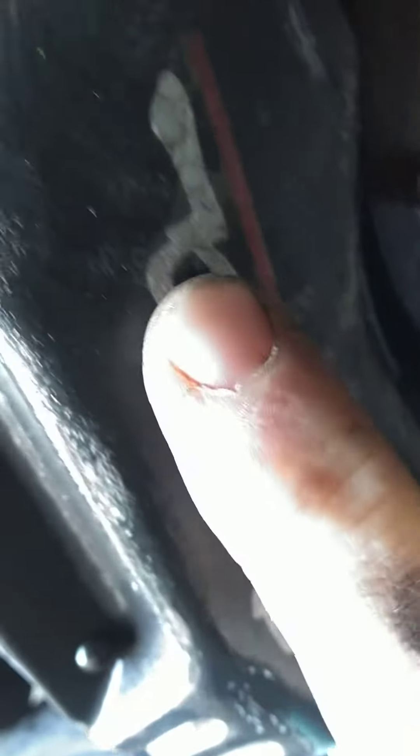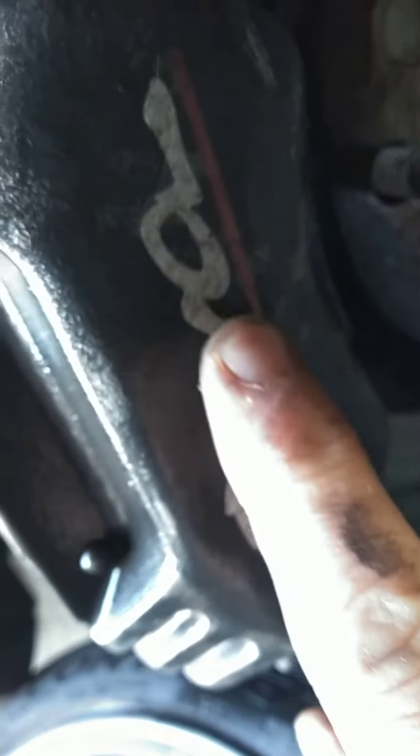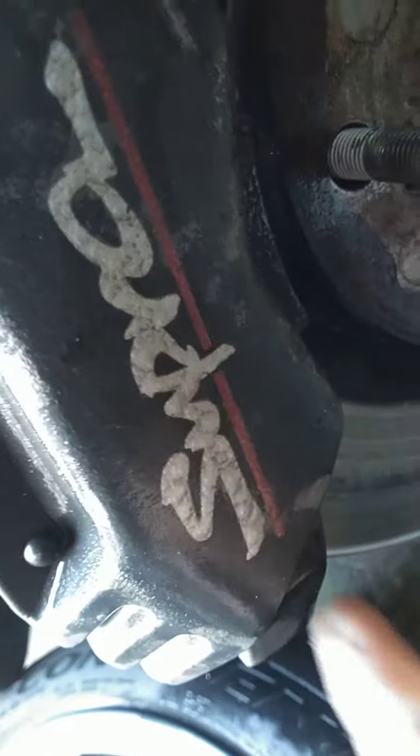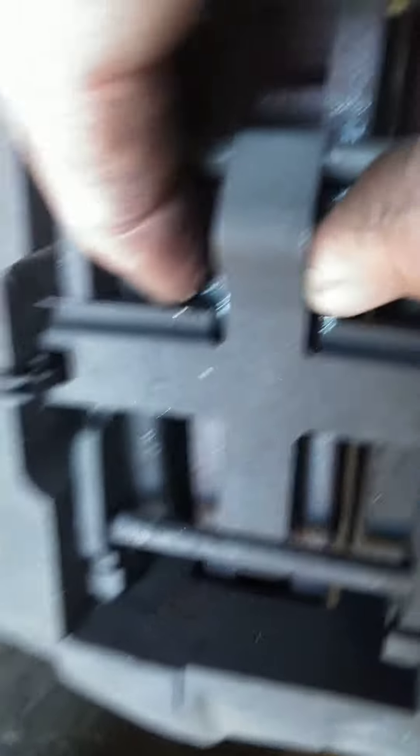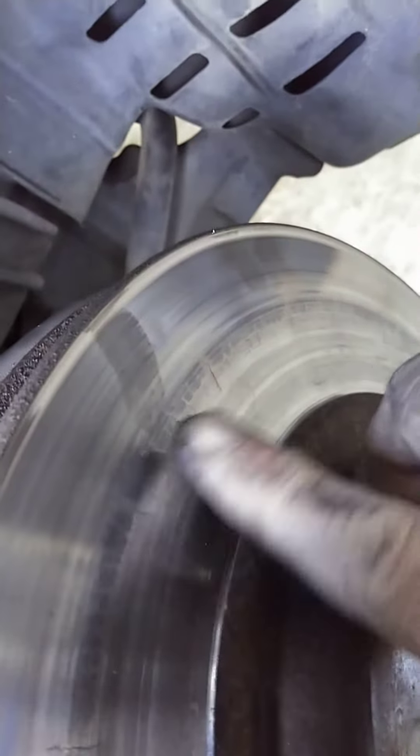I almost don't think these are real. It looks like somebody put clear coat over top of brake dust. So one of the things I like to do is get the pads off the rotor. As you can see I got a serious lip, look at this, this thing is cracking in here.